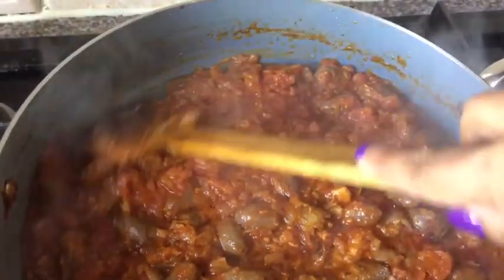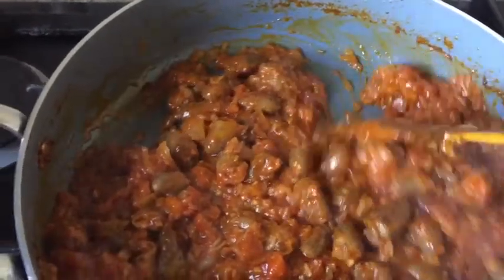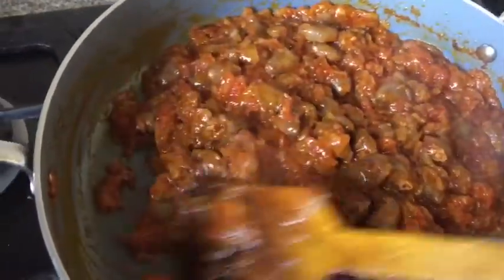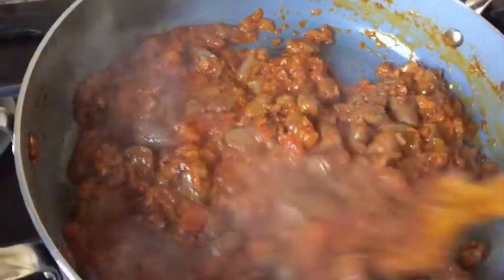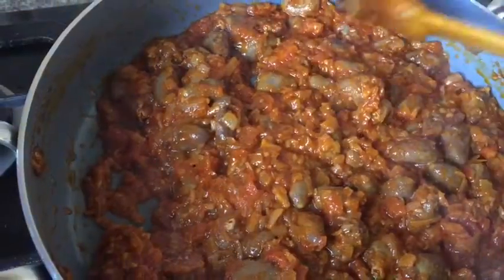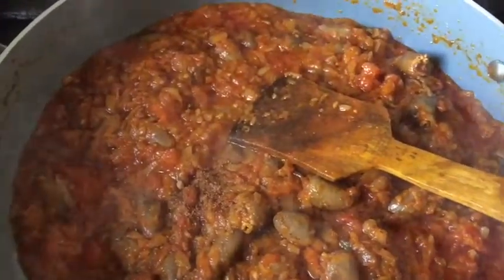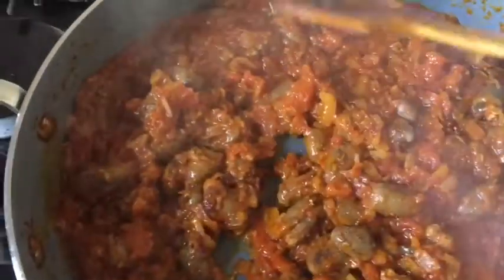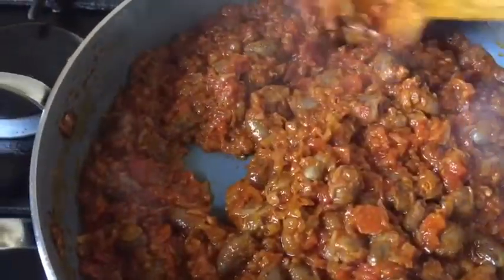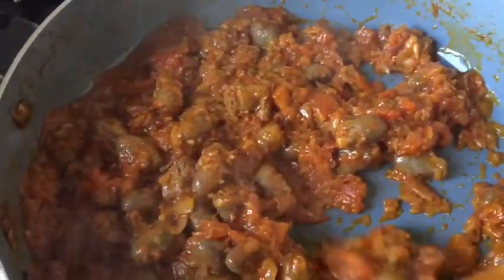After uncovering, you can see the tomatoes have fully melted, the oil has risen to the top, and it smells fantastic. I continue frying a little more, then add half a teaspoon of nutmeg powder. This nutmeg gives a really nice gentle heat and a different flavor — we don't usually use nutmeg with tomato dishes, but trust me, it makes this dish totally different and so good.